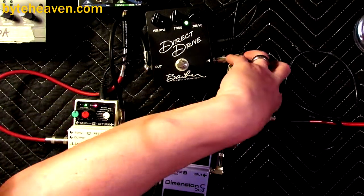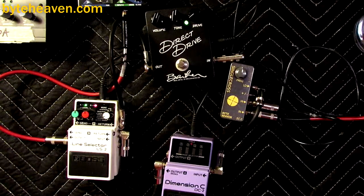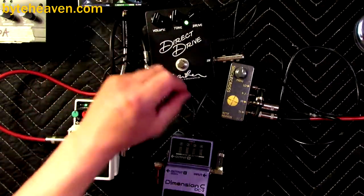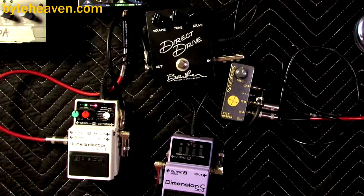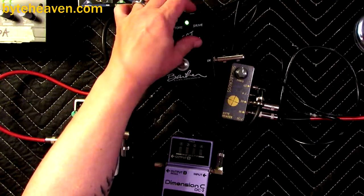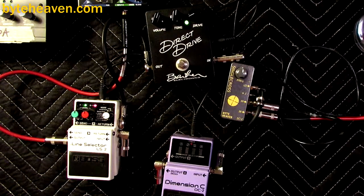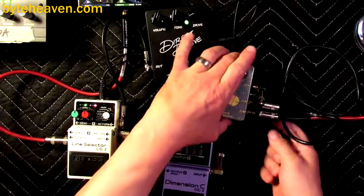Let me play it for you. I'll just play some notes. To start with, the Dimension C is, as usual, an inverting pedal. The ATK is a very mid-range forward bass. Without the direct drive you'll know what's going on — there's a bit of sparkle on it. Okay, that's fun. Let's turn on the chorus.